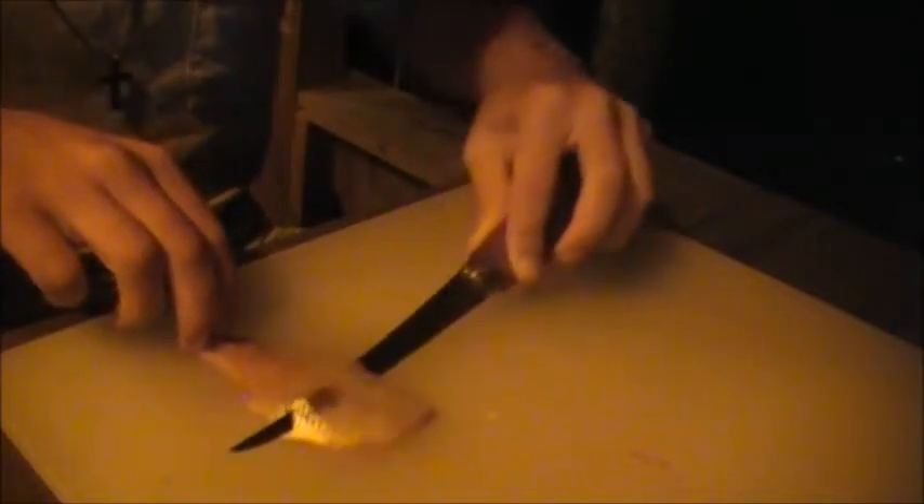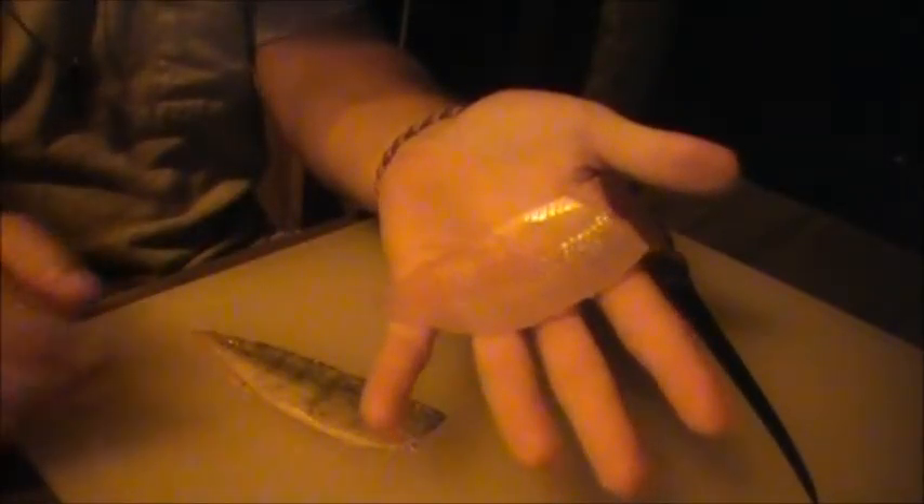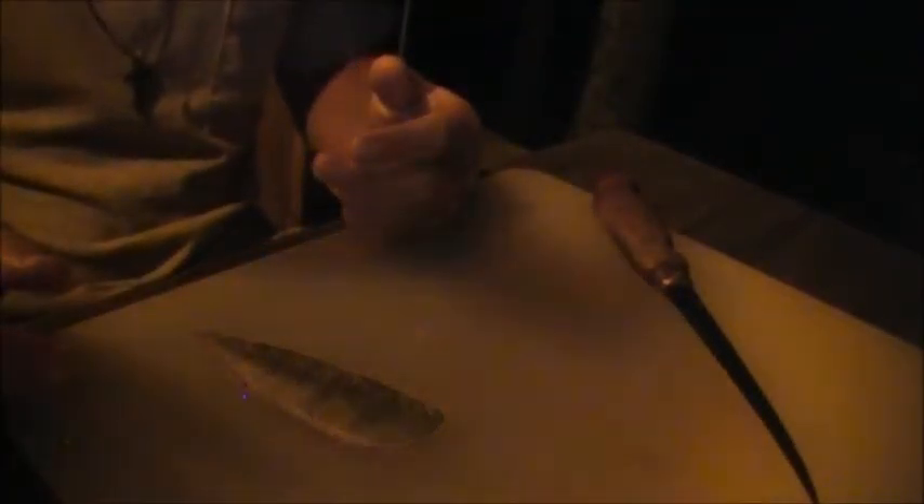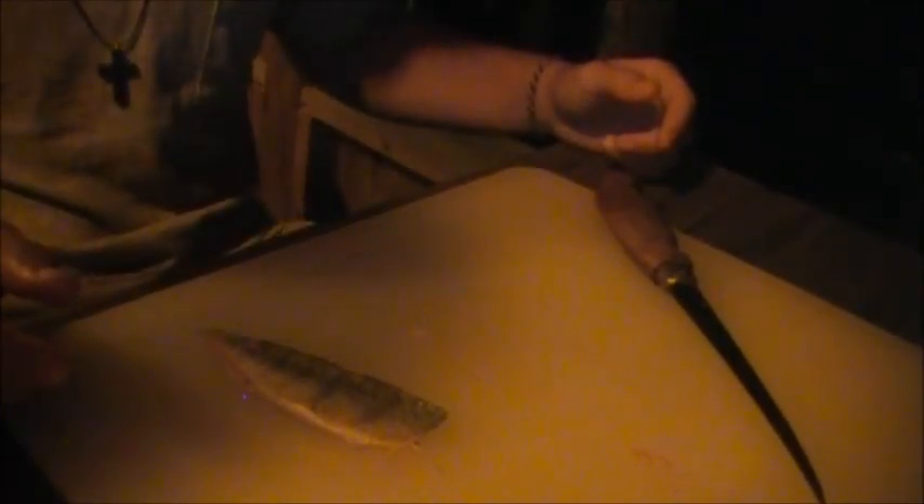Hey guys, welcome back to Fishing the LP with Jackson. I wanted to do a shorter video on how to fillet a fish. I know a lot of you out there probably catch fish but don't know how to fillet them. I got into a little treat here on this lake — you don't catch these very often — a nice little perch. We're gonna fillet it up and have it for lunch tomorrow. Cole's got a nice big bluegill too, but I'm just gonna do this one fish for you guys.